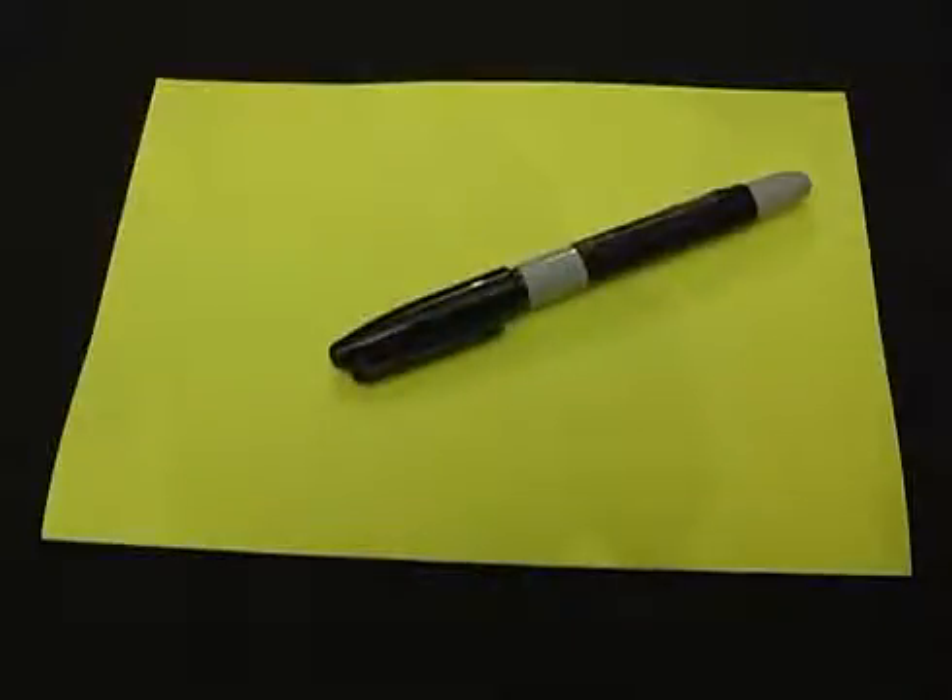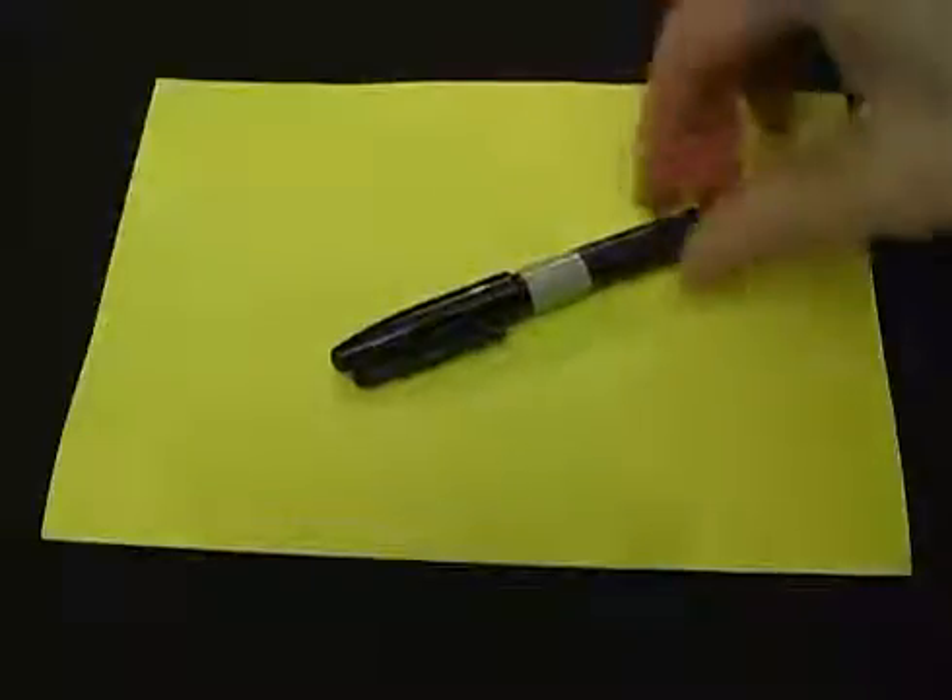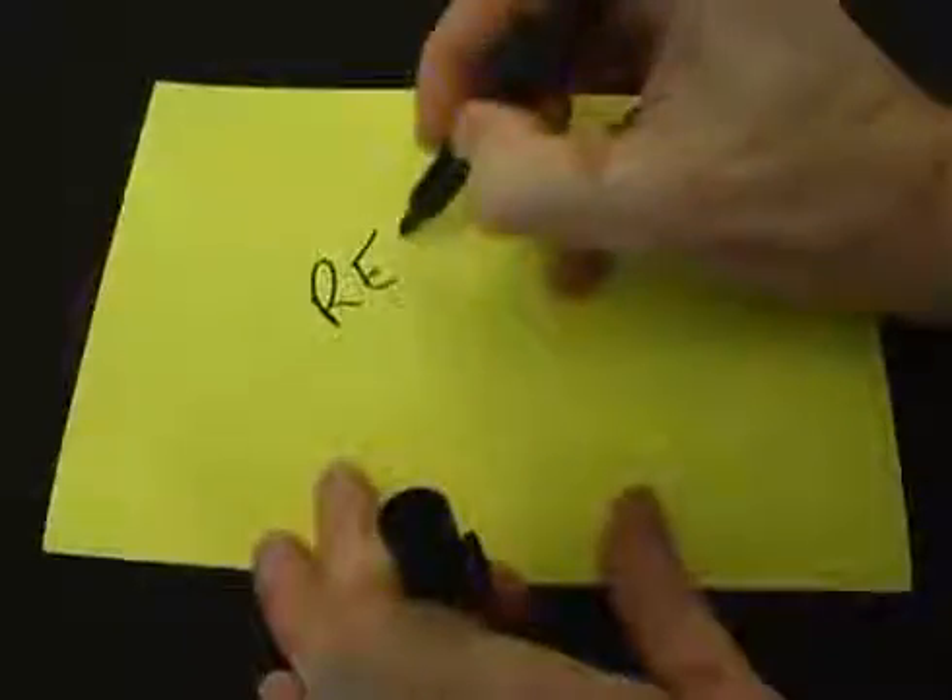Tell your friends that you have a magic black marker that can write any colour. When they say a colour such as red, just write the word they named.